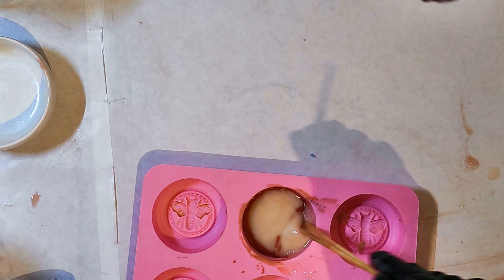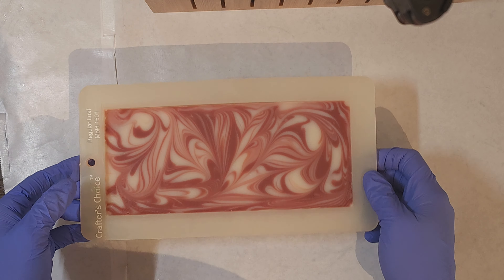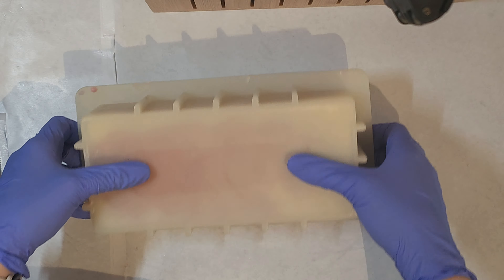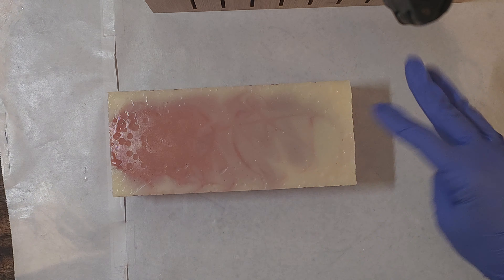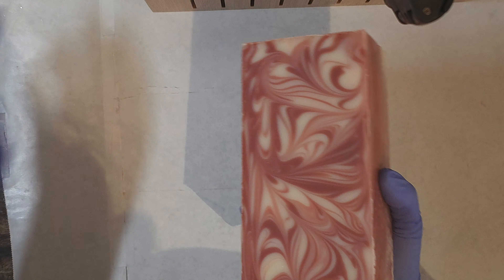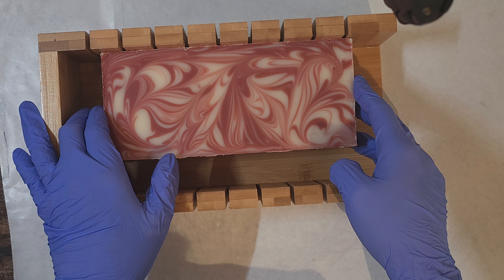I use the same technique I always do — putting my mold in my old crock pot. It went through gel phase pretty easily, so it's popping out of the mold really nicely. There are some bubbles at the bottom, which means it got a little overheated, but you can always trim that off and it doesn't affect the end product.